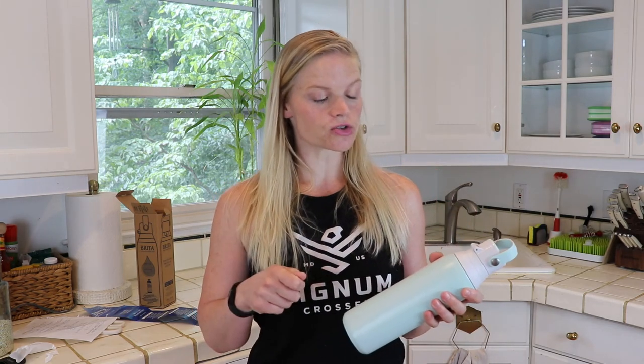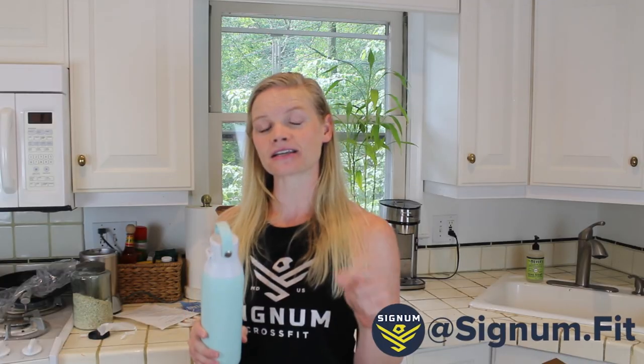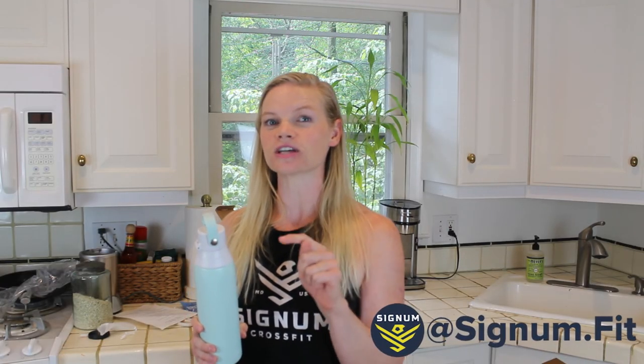Links for everything we've talked about today, including the straw cleaners, the extra filters, and this water bottle, will be in the description below. Don't forget to like and subscribe if you want to see more. You can also follow us on Instagram at Signum — S-I-G-N-U-M dot fit — as well as on Facebook, Signum Fitness and Nutrition. See you guys soon!